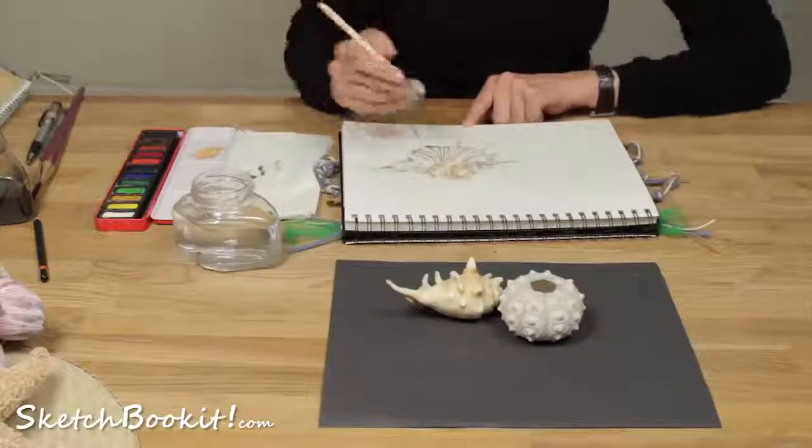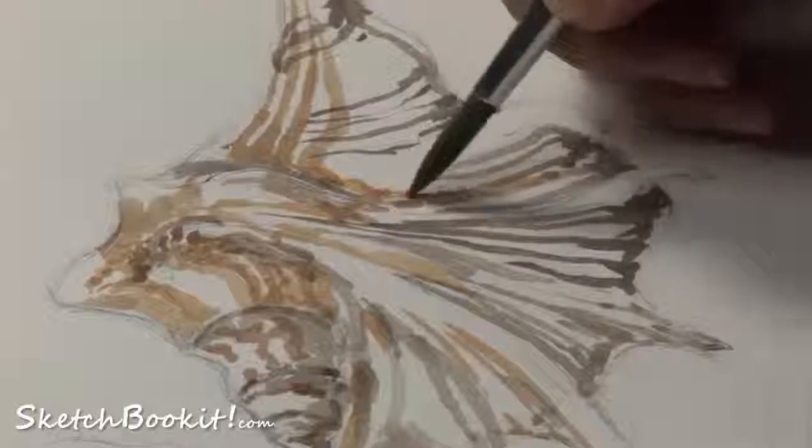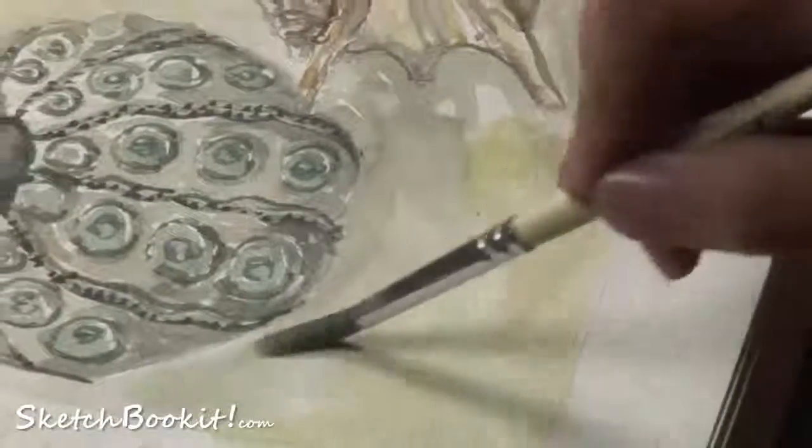The final page in this course is where we show you how to draw in watercolour using a subtle, tonal colour palette. You will be amazed at the effects you can achieve using a limited range of colours. At the end of this course, you will have four beautiful pages in your sketchbook.